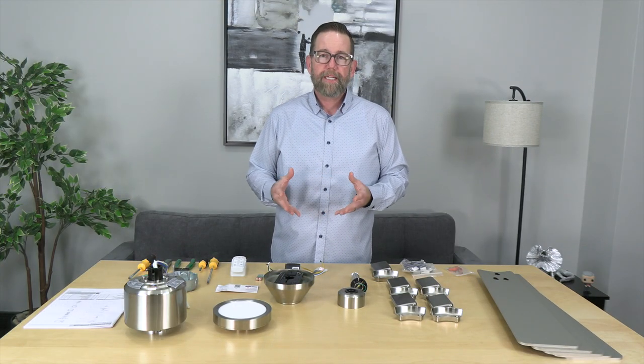Hey people of YouTube, today we're covering the complete installation of the 52 inch Zondra Smart Ceiling Fan by Hampton Bay. If you found this video, you might be stuck in your own installation and you're looking for some help — we're here to do just that.